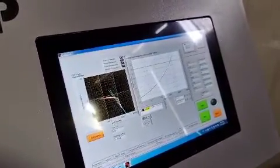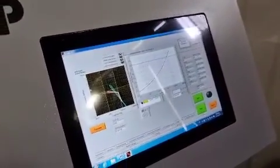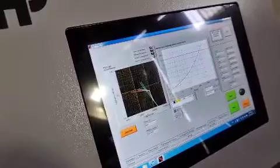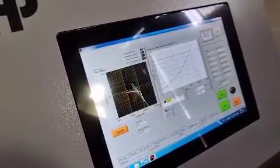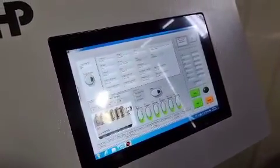The software also handles calculating the welding factor for different times and preparing regression graphs for the operator based on the test results. The software will give you results in Excel.